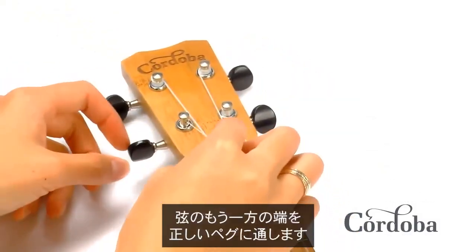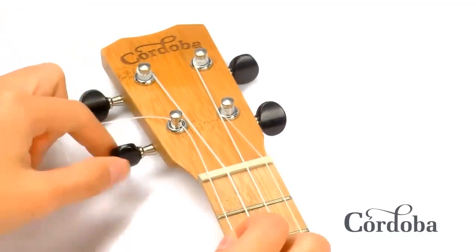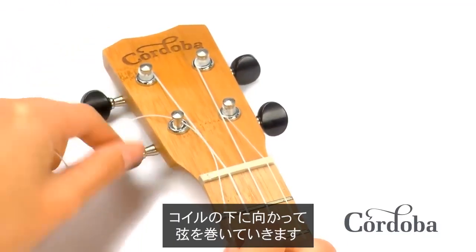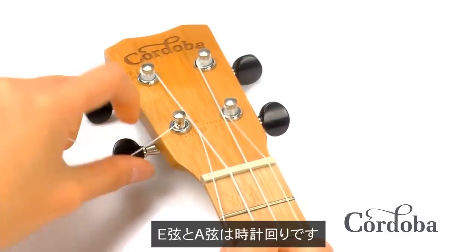Take the other end of the string and thread it through the correct peg. Give the string a little slack and start winding counterclockwise. As you wind, try to wrap the loose end of the string underneath the coil to prevent slipping. Wind the pegs counterclockwise for the G and C strings, and clockwise for the E and A strings.